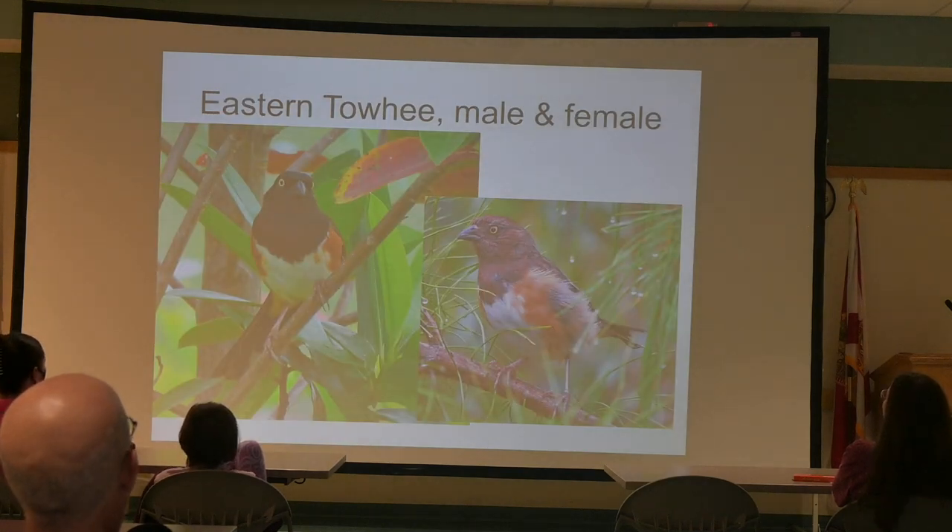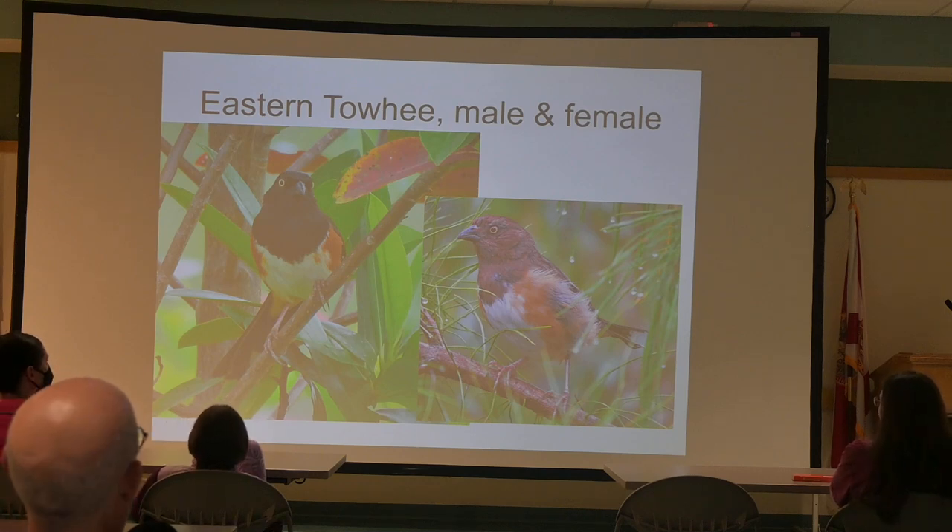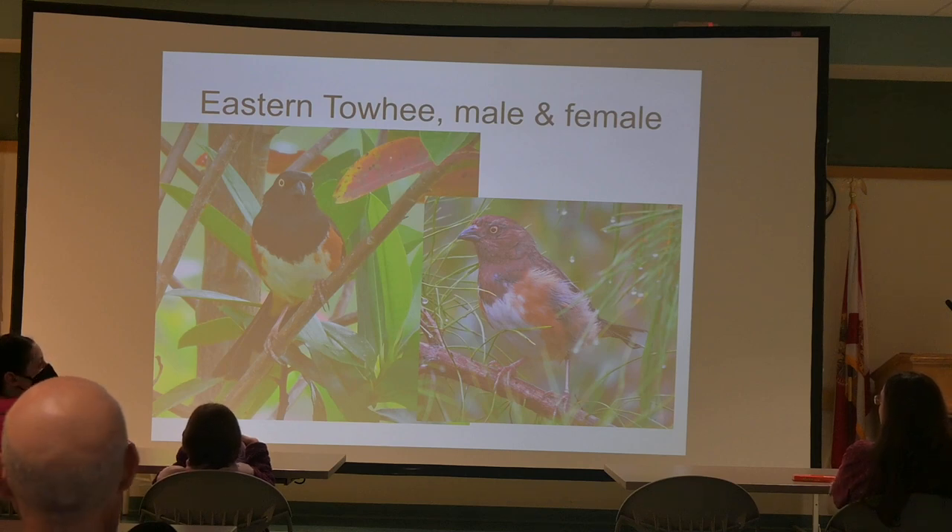The Eastern Towhee is typically found in the same neighborhood as the Scrub Jays. If you're walking around Lyonia Preserve and you hear something that sounds just like a single whistle — like a person might do — you're hearing an Eastern Towhee. The picture shows male and female. They're not that big.